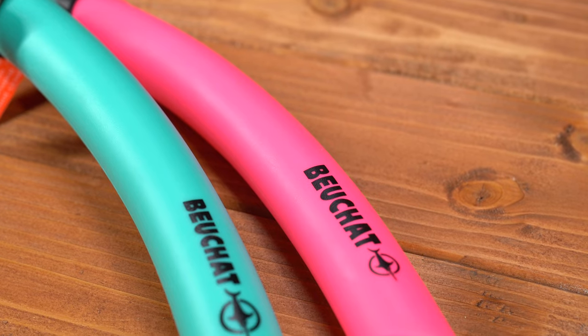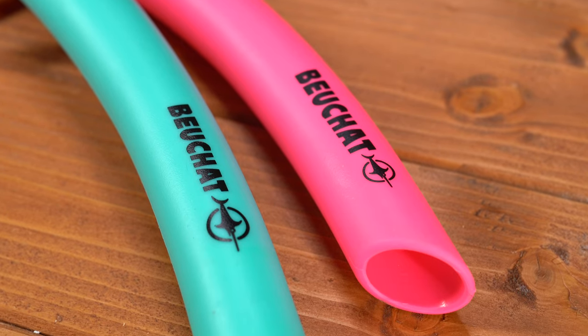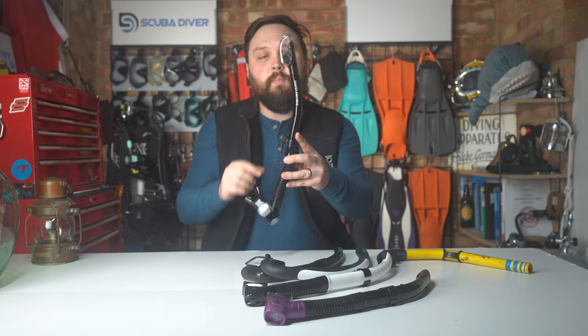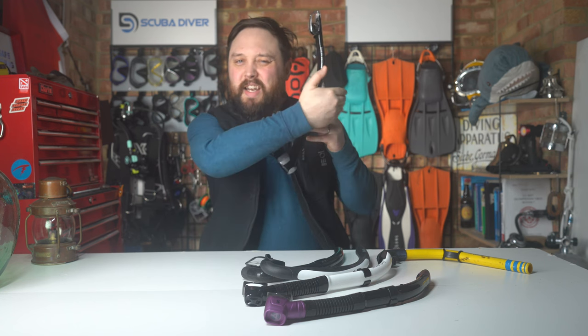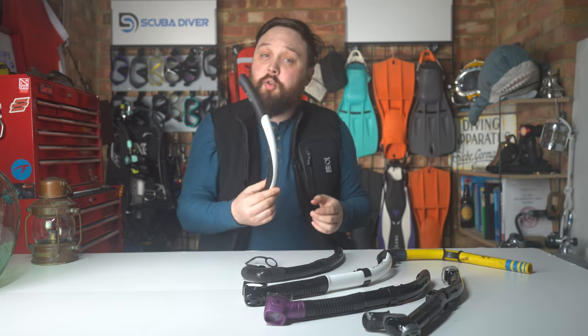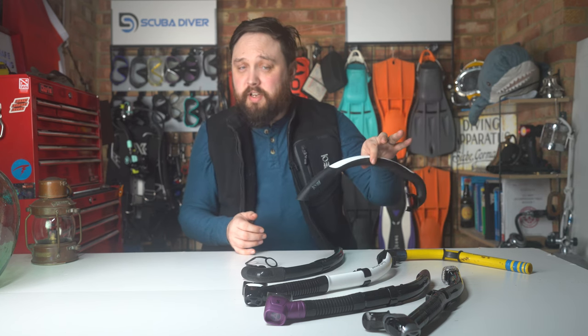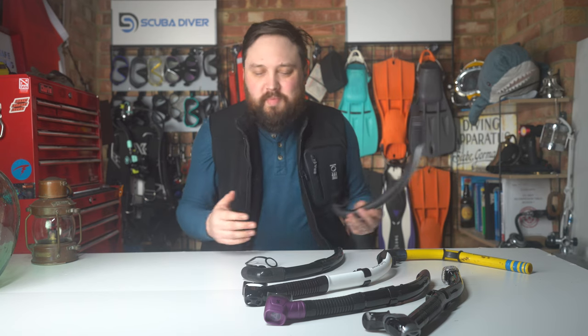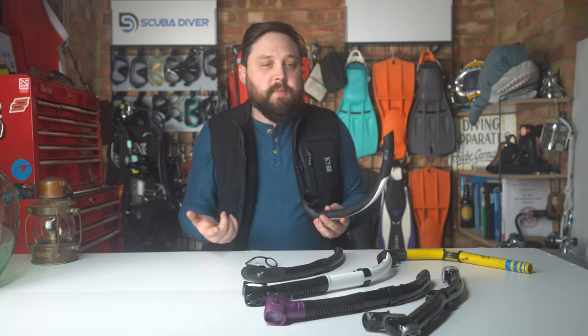The main body of the snorkel is usually fairly similar across designs. Most snorkels are round in cross-section, but some are a slight oval, which brings the snorkel a little closer to your head to help reduce drag in the water. Some snorkels have a small float built into the body so that if you accidentally drop it in the water, you can find it floating on the surface — though if it's still attached to your mask it may not be that buoyant, but a little is better than nothing.